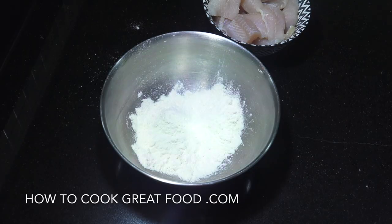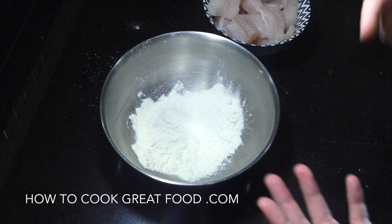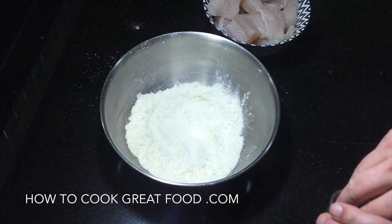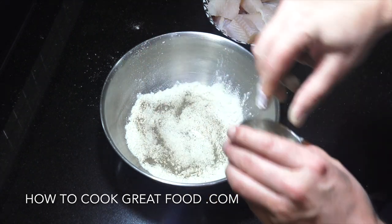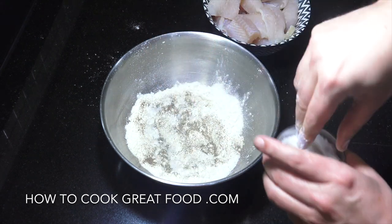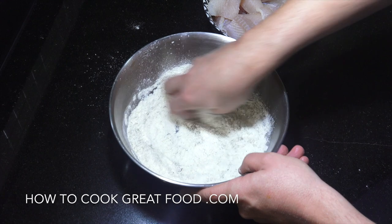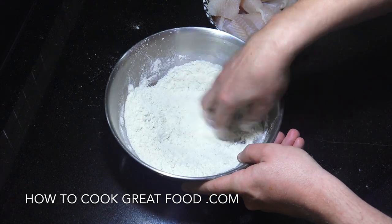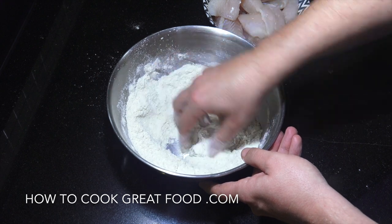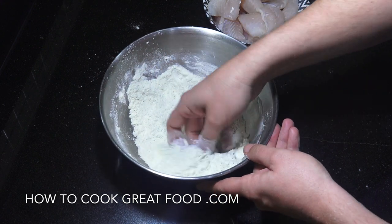For our fish, I've got some plain flour — you could use cornstarch or cornflour if you wanted. I'm going to season that with black pepper, highly seasoned as well, plenty of salt and plenty of pepper. Then we're just going to get our fish into that, coat it, get to the cooker and fry this off. Very simple, it's going to be nice and crispy.